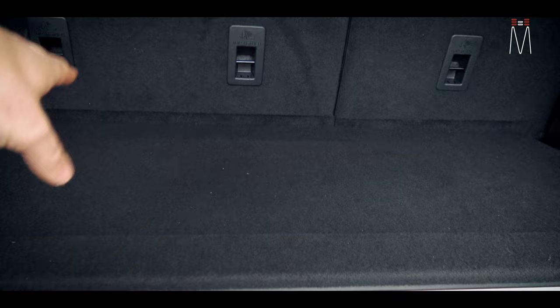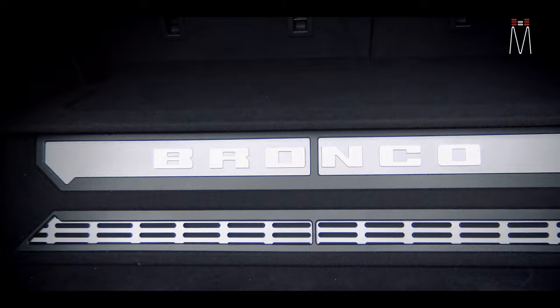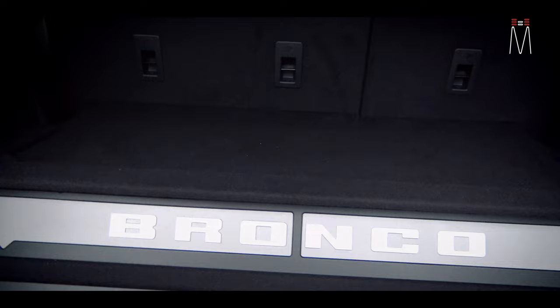In the back there's also another vent underneath the rear seats, which allows the air to move from underneath the enclosure. The reason we did it like this is that a lot of times he's going to be rolling around with the top off completely.